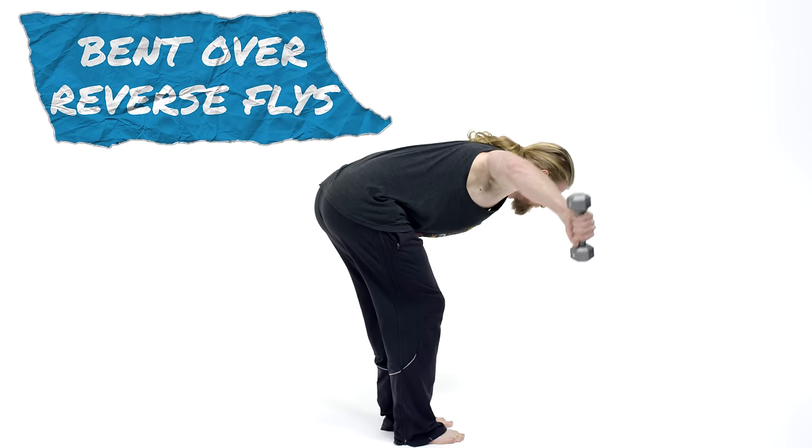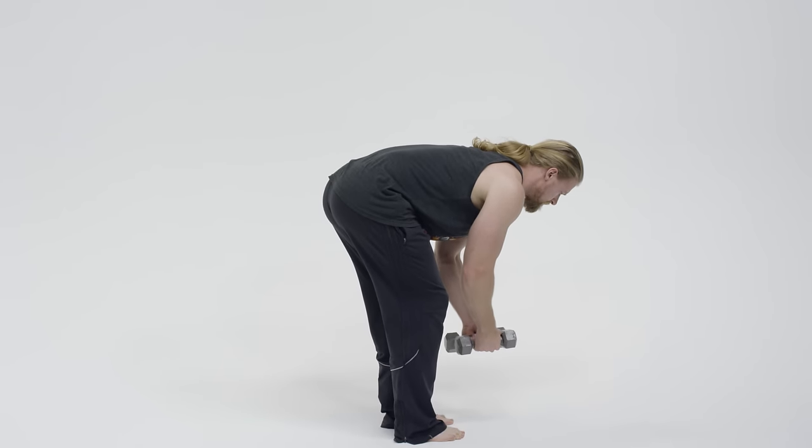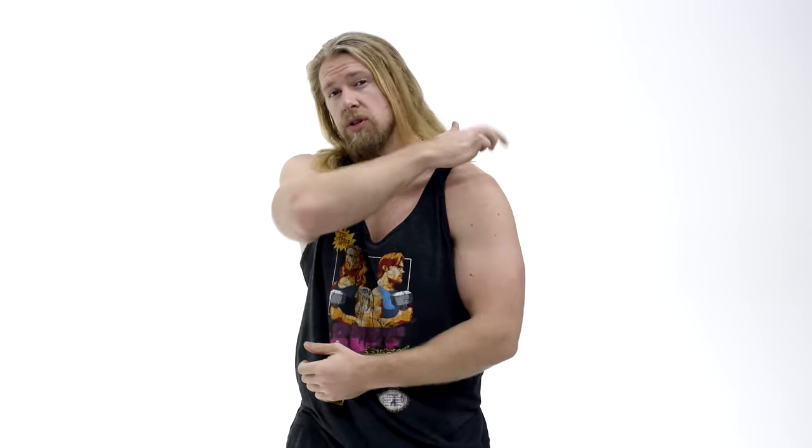The bent-over reverse fly is an excellent rear deltoid isolation exercise. A lot of times people work out what they can see, and for most people that's the anterior portion of their body — the front. The problem is when you really focus on the front, you end up with upper cross syndrome. Working on the posterior, which includes those rear deltoids, will help alleviate that and you'll end up with better posture. That's a big reason why we love this exercise.